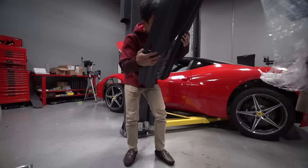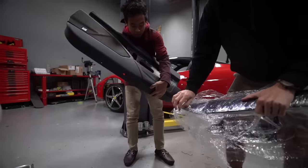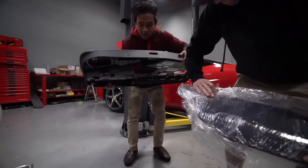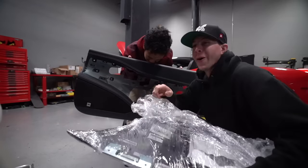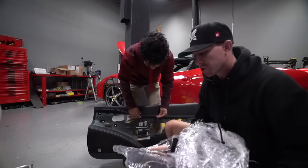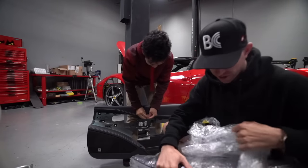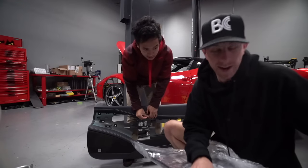It smells good. It smells like fresh leather. They only replaced the top of the car but it smells really good. This is one of those times where I wish you guys could smell — you can see it, but you can't smell it. And the only exciting portion about it is really the smell.